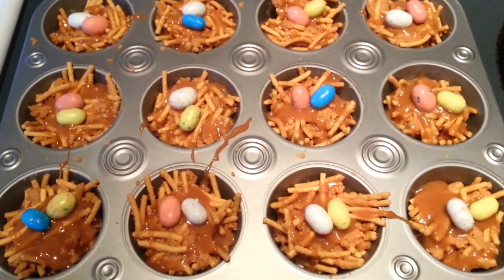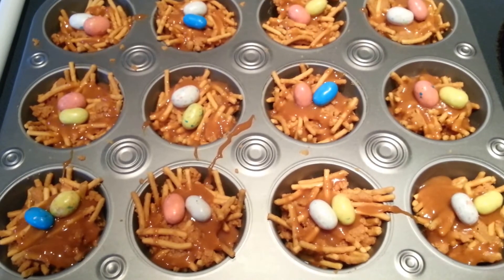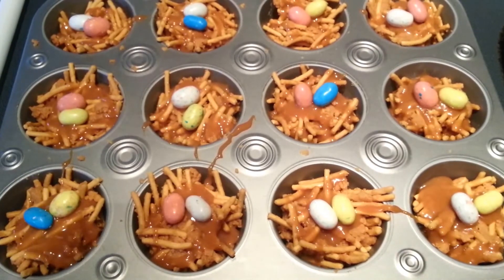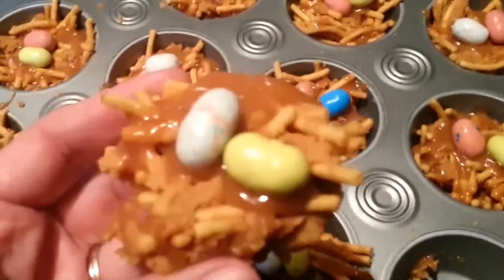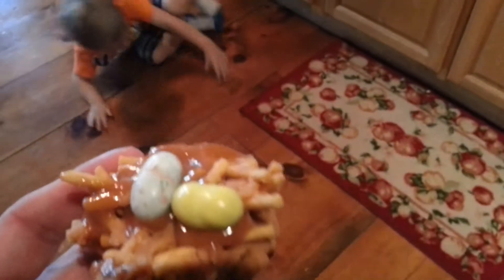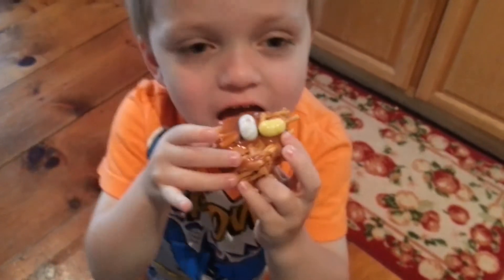Here's what our finished product is going to look like. I'm going to go ahead and stick those in the fridge about 10–15 minutes just so the caramel can all harden and everything can stick together good. This is what the finished product looks like. I'm going to get one for our little taste tester.